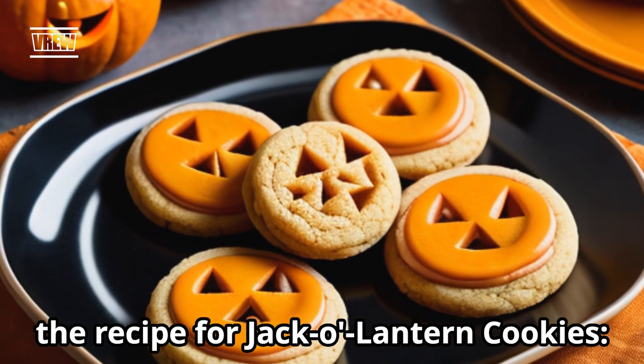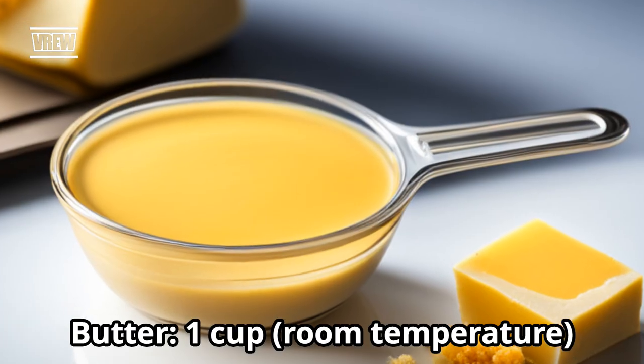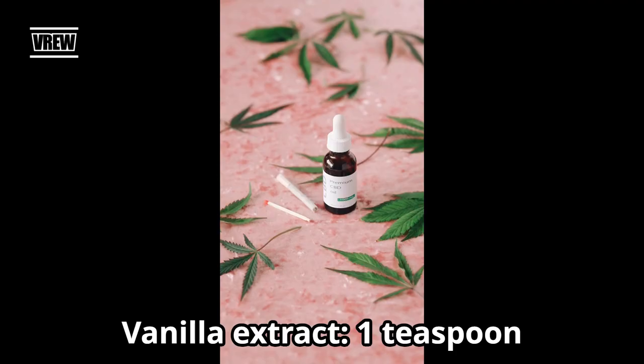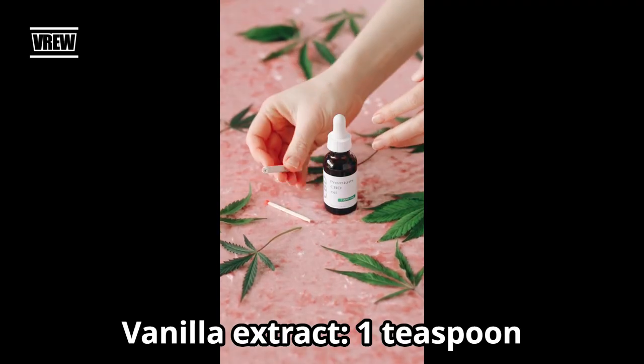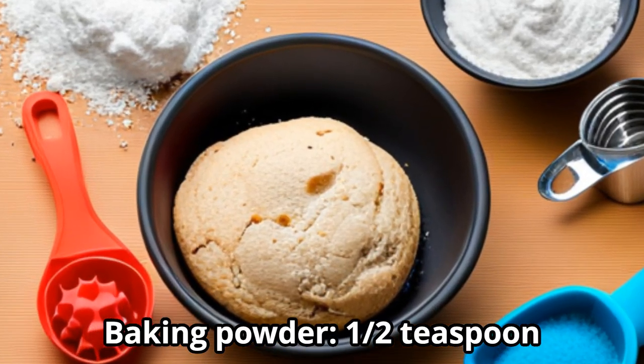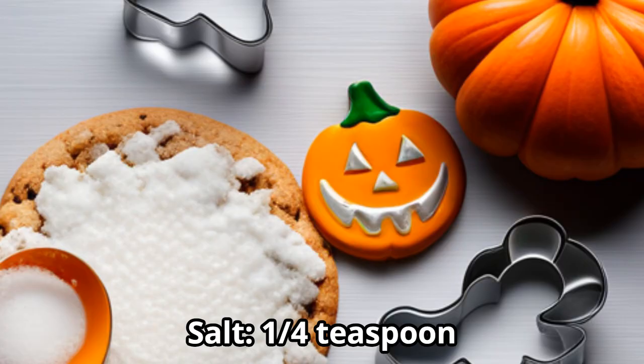The recipe for jack-o-lantern cookies. Ingredients: butter, 1 cup room temperature; sugar, 1 cup; egg, 1; vanilla extract, 1 teaspoon; all-purpose flour, 2½ cups; baking powder, ½ teaspoon; salt, ¼ teaspoon.